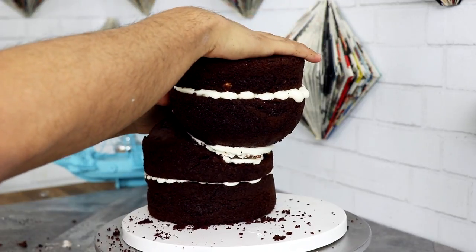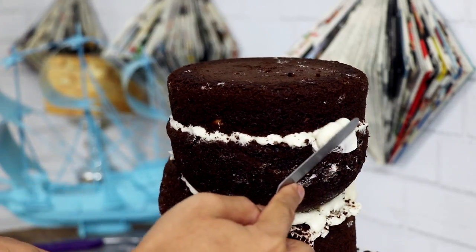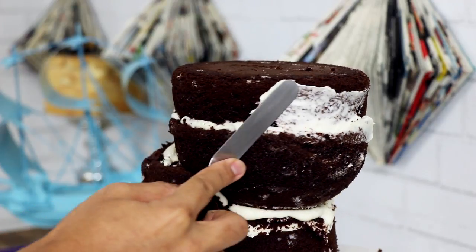Do you see Pumbaa yet? In all honesty, I really don't know what I'm doing and I kind of panicked at this point. So I decided to give this cake a crumb coat. I didn't even carve it, but I was like, okay, I don't know what to do, so let's just crumb coat it for now.